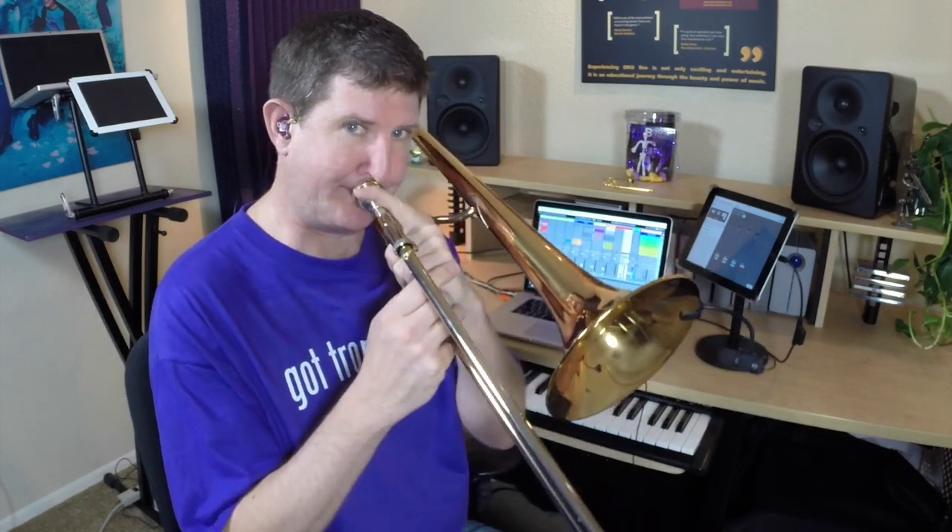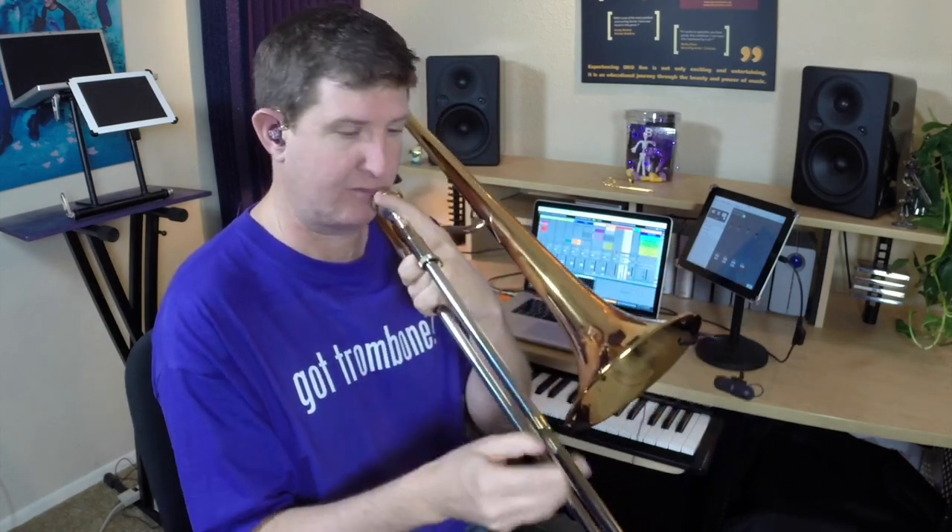The last syllable is 'ah,' which actually goes back to my first tip — natural slurs. 'Ah' is the absence of articulation and just allows the horn to do the speaking for you. Most of the time you use this when you're descending. A lot of times when you're coming down you can let the horn tongue it for you. So like, 'da-ah' — both sound just as clear and in time.